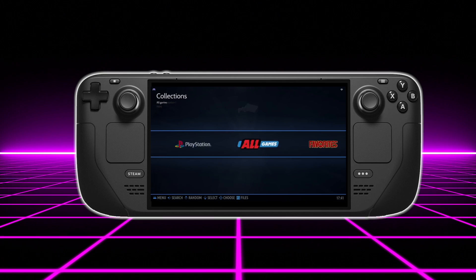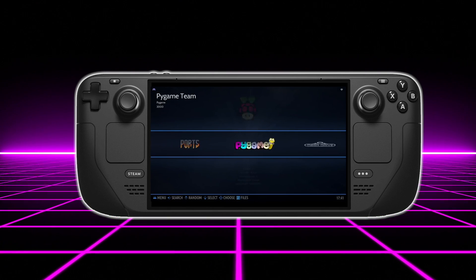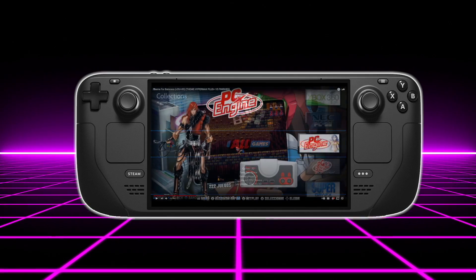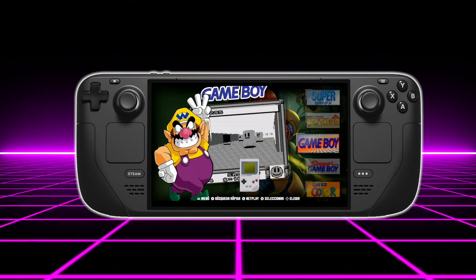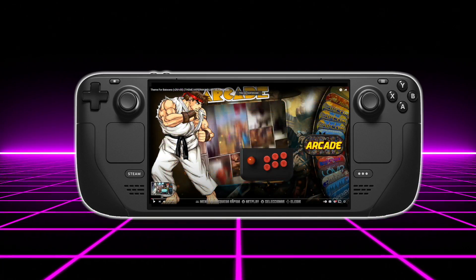When it comes to the lower-end stuff — Neo Geo, SNES, NES, Game Boy, Game Boy Color, Game Boy Advance — there's no doubt it will perform amazingly on this device. Those emulators perform well even on the Raspberry Pi 4, and with the Steam Deck we're working with a lot more CPU and GPU power, so those lower-end systems are going to perform just fine.